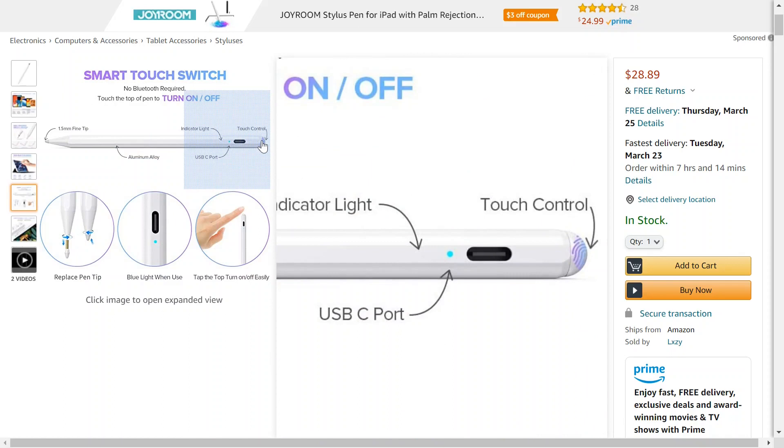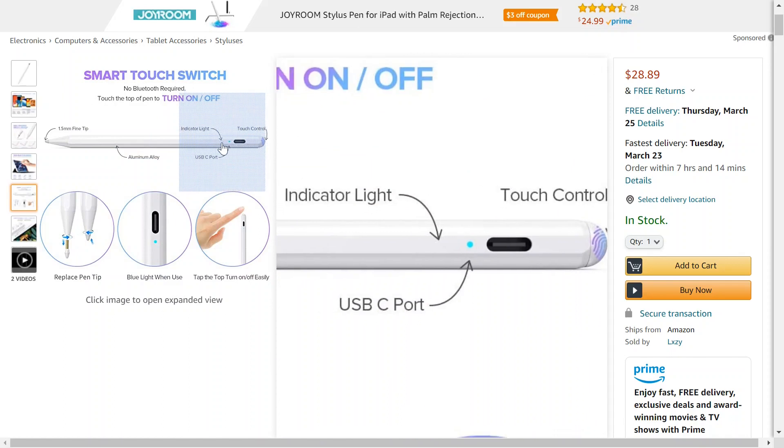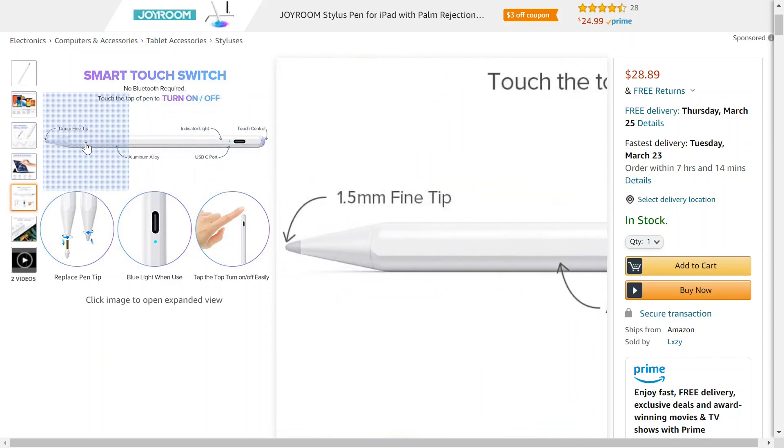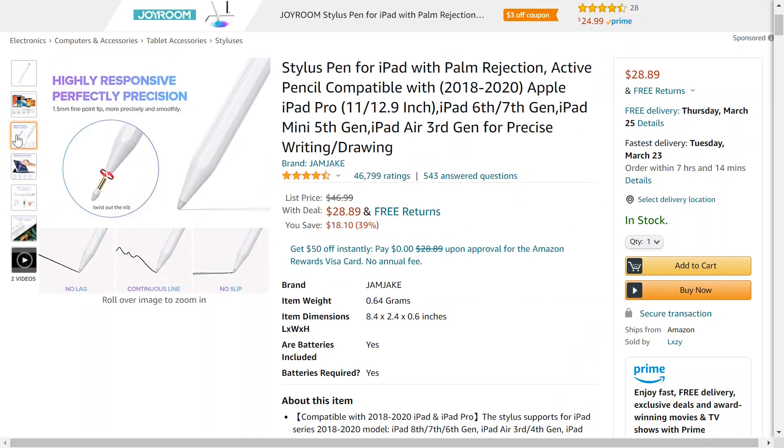To turn it on and off, it looks like you just tap it, rather than the Apple Pencil which just notices when you start using it. There's the charging port right there. It says no lag — Apple Pencil also has no lag. Is this as good?